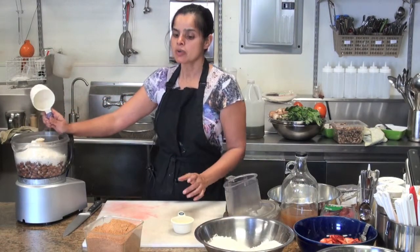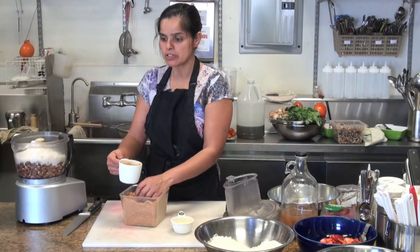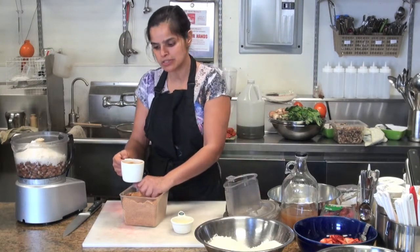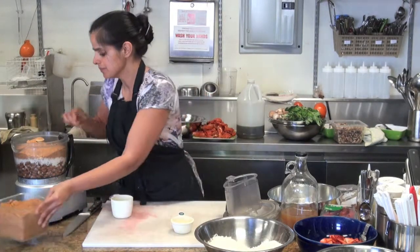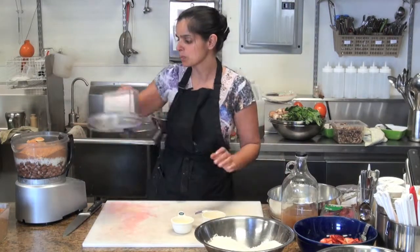That's six cups, so I'm going to start off with one and a half cups of sugar. If you like it sweeter, you can always go two cups of sugar, but the strawberries are going to be a little sweet, so I like my desserts not too sweet. That's seven and a half cups of dry ingredients, and then we buzz it up.